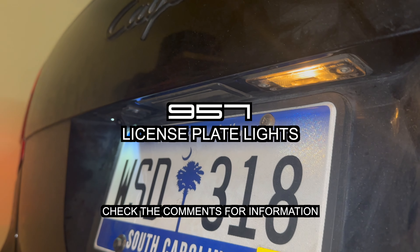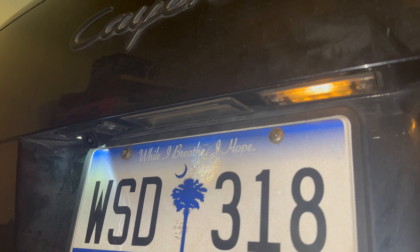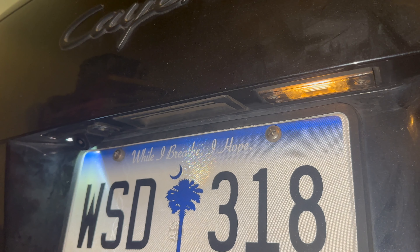I recently replaced one of my license plate lights with a rear camera plus light module, and as you can see, it's inconsistent. Here's how you replace burnt bulbs on or upgrade your license plate lights.